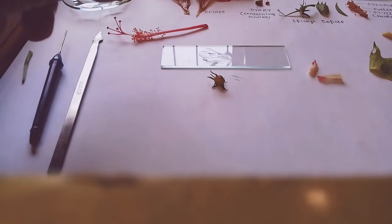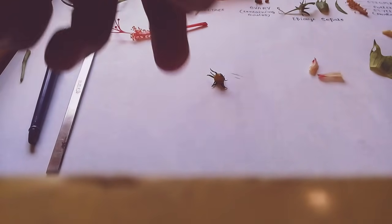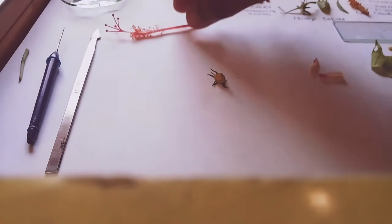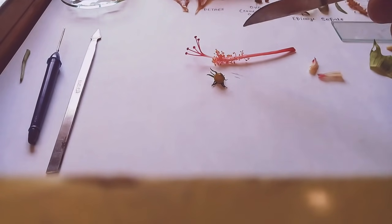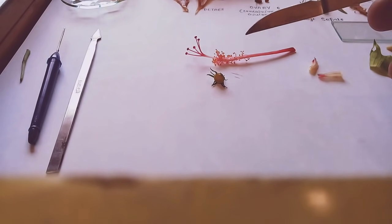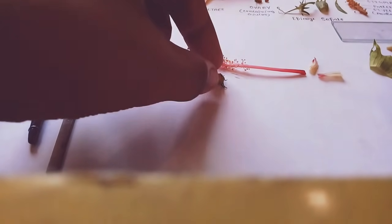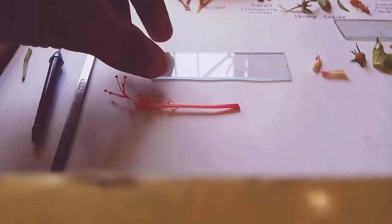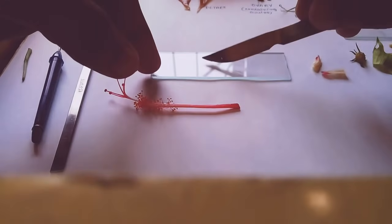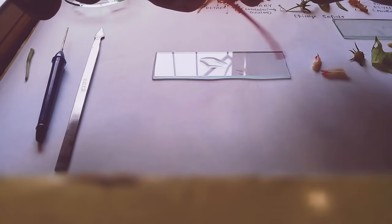Put the sample under a slide, add a few drops of glycerin or water, and view it under a microscope. This part here is the stigma, and these are the numerous pollen grains. You can also view the pollen grains just like before.